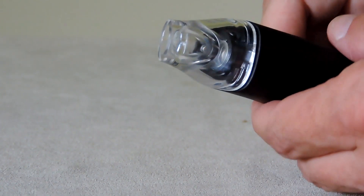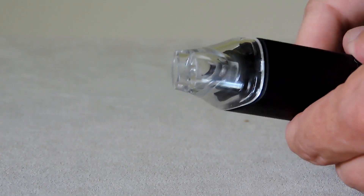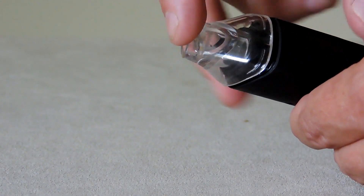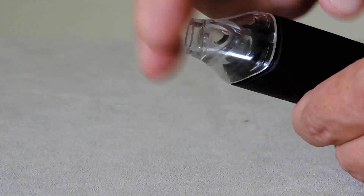When I removed the Pinnacle from the box, I immediately noticed that the clear top chamber cap is loose. I pushed it back on tight, but it didn't really help. It's just loose — it's a crap fit. It's bad.